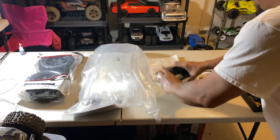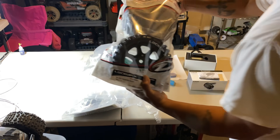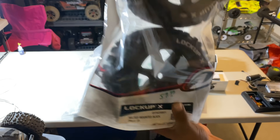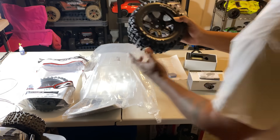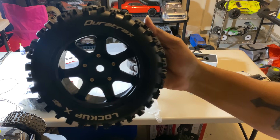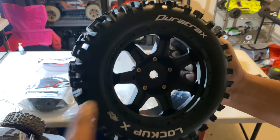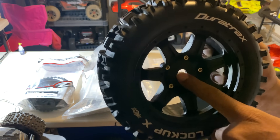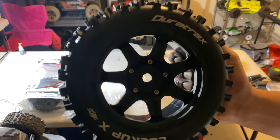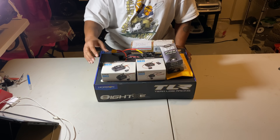We also have the new Duratrax Lockup X belt-fit tires to go on there. The tread pattern on this is very aggressive fellas — I can't wait to get these on the truck. I do have to ream the hole out; it's a 17 millimeter hole on the front, so I have to ream it out to 18 or 19 millimeter so it can fit on the truck.